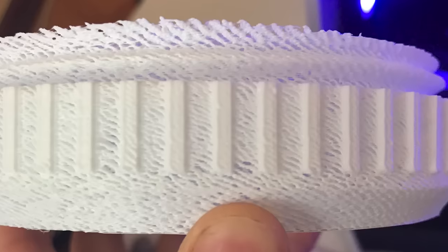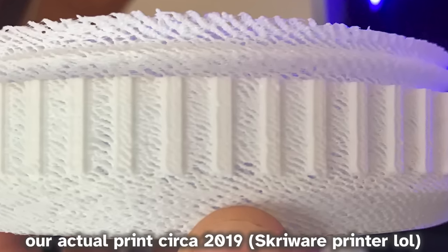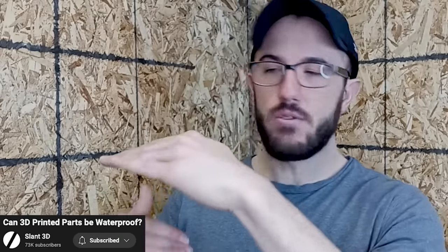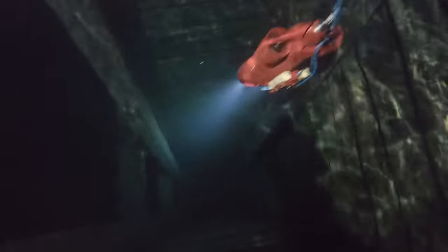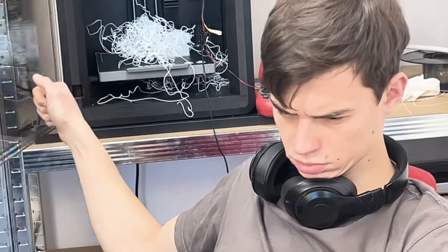Obviously, if your printer quality is terrible, it will leak way faster. I've seen other people claiming that with a perfect print quality it will be waterproof. But for a device that's supposed to swim to the bottom of a flooded mineshaft, I will not count on my printer not making any tiniest mistakes.